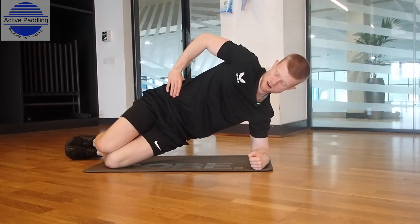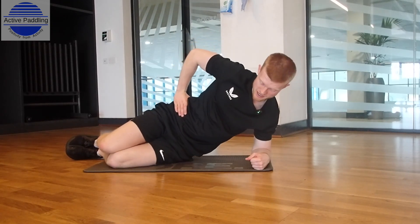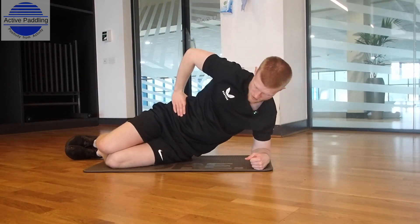Lift up with your hips. If that's hard enough for you, you can hold that there. If you want to make it a little bit more challenging, you can come down into a dip position, hips start off the floor, extend through your core all the way down, all the way up.